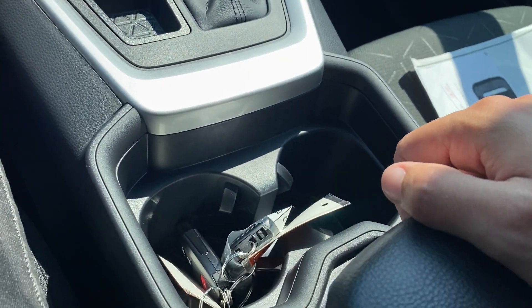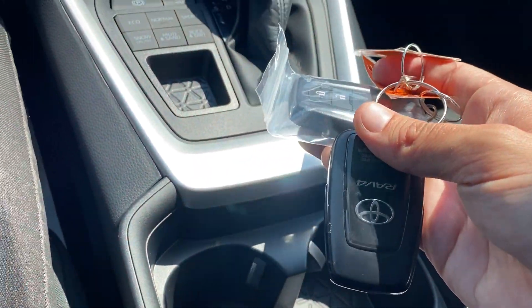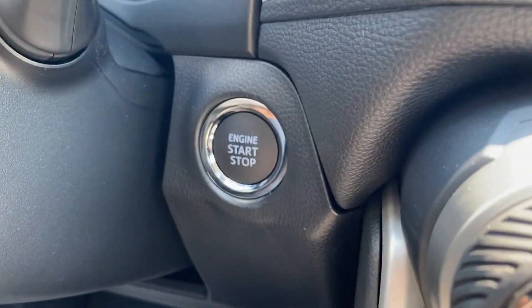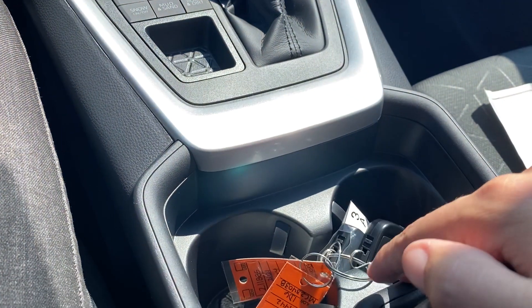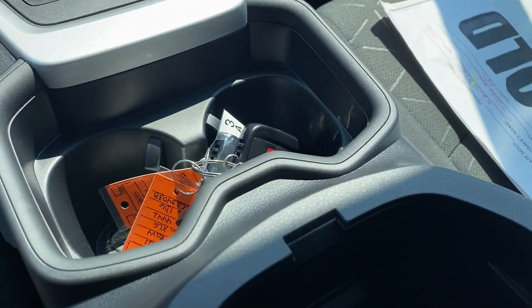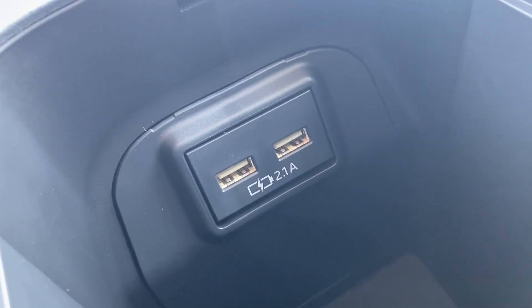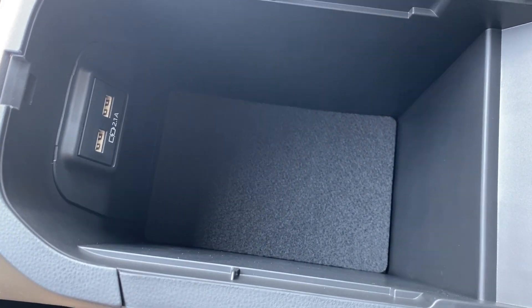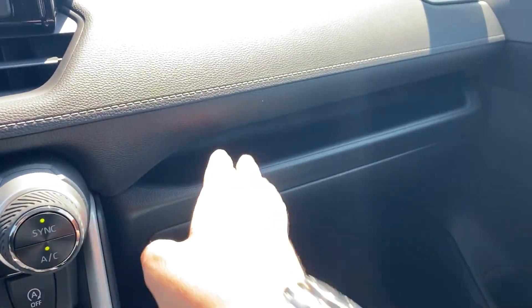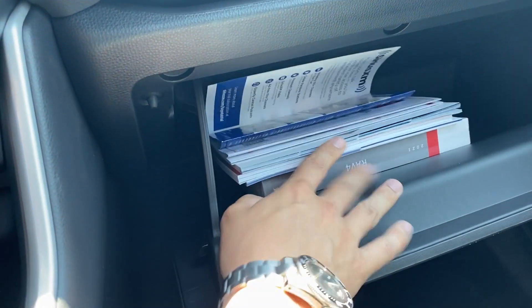Working our way down to where the cup holders are — just two nice big cup holders. Here are my two key fobs because you get push button start with the XLE — you just press the brake and the push start to start it. You can also press the push start to shut it down without needing the brake, as long as you have the fob on you or in the car. Inside the center console I have two USBs with a nice storage area and a carpet, which is nice.